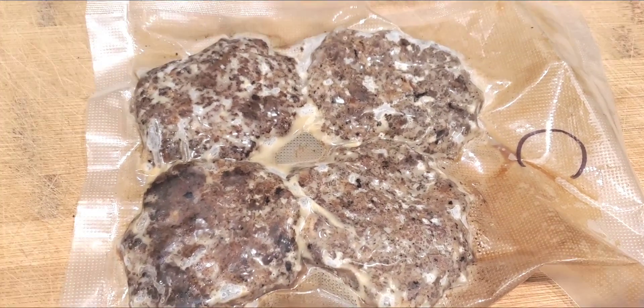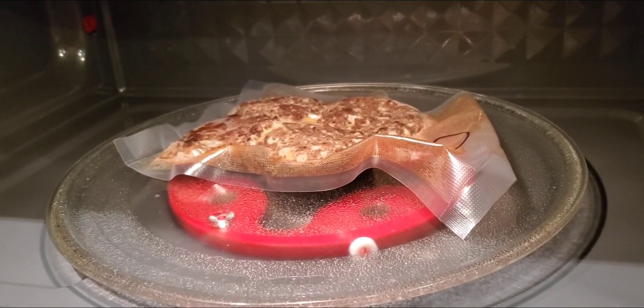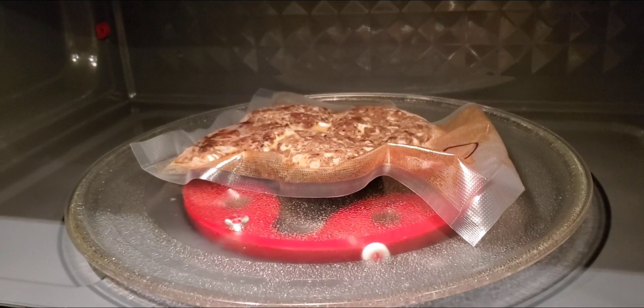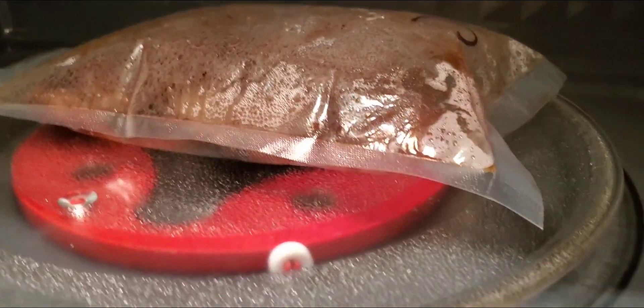And guess what? Ready for the microwave. Just throw that baby in the microwave — you don't have to puncture the bag because it's a tough bag, it's not going to melt. Put that baby on for two minutes and let it rip. That bag will swell, but it won't bust.